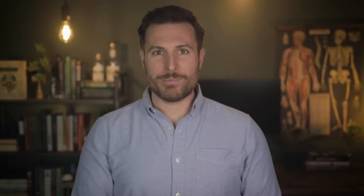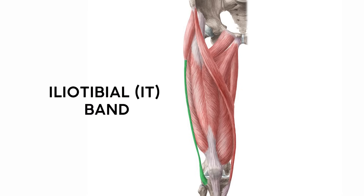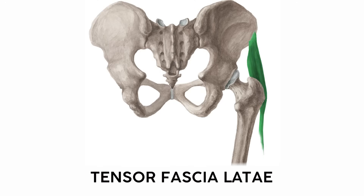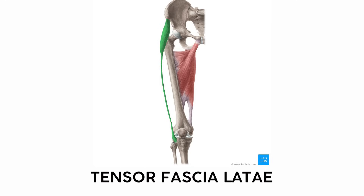The glute medius and minimus attach pretty high up on the femur, but the glute max inserts all the way down via the IT or iliotibial band. It actually shares that tendon with another hip muscle, the tensor fascia lata or TFL. You can remember this one by imagining balancing a latte on your hip on top of the tensor fascia latte, or more scientifically, this muscle pulls on a big band of connective tissue and it's a lateral muscle.